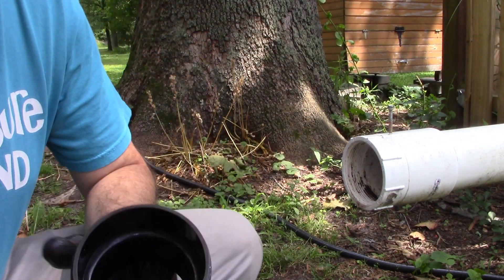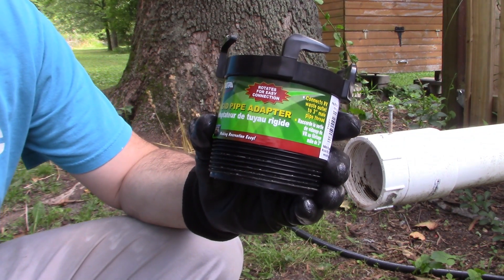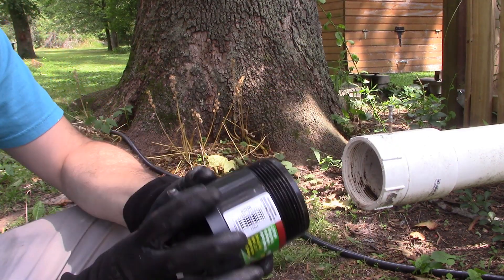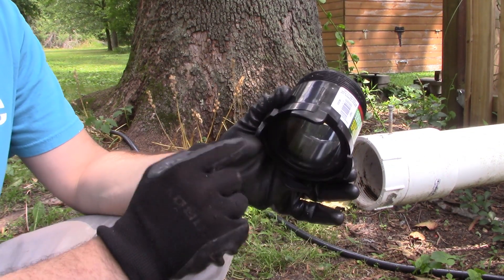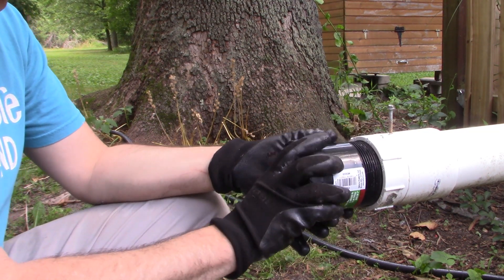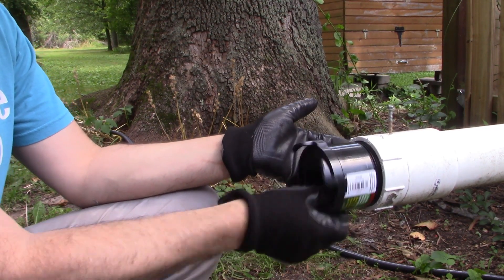I recently picked up this Valterra rigid pipe adapter right at the local Camping World. What's cool about it is it has a swivel end that connects to the normal RV drain hookup style, and then a threaded end that threads right into my three-inch PVC adapter.